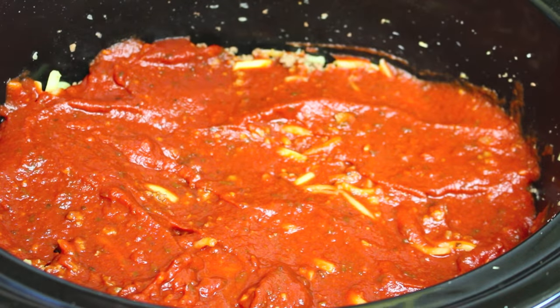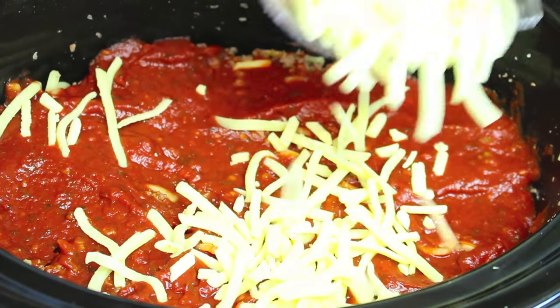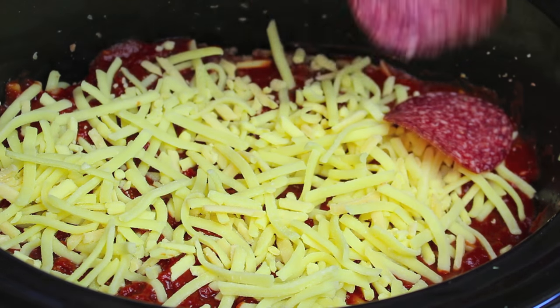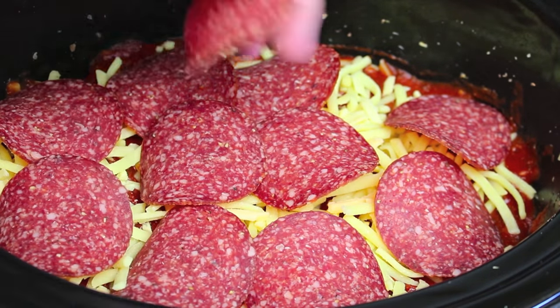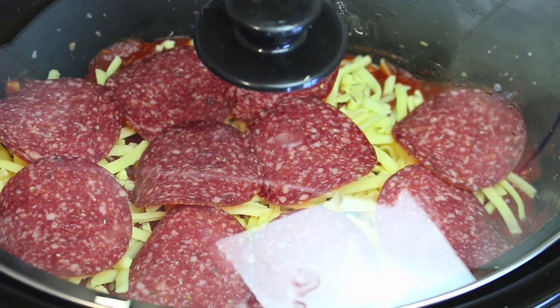Finally, add another two cups of a blended pizza cheese. You can use more mozzarella if you like, but the blended one works out much better because you've got a few different tastes going on. Then add any pizza toppings you like — diced bacon, diced ham, pineapple — the sky's the limit. Once done, simply cover it up, put it on low, and cook for four hours. Just wait to have that lovely smell of pizza filling the whole house.